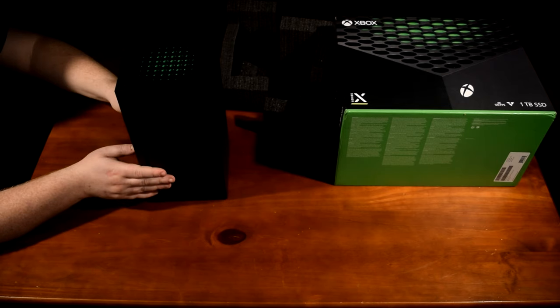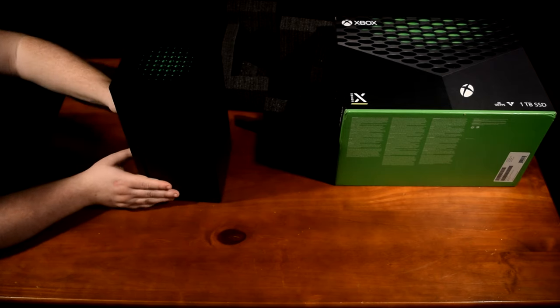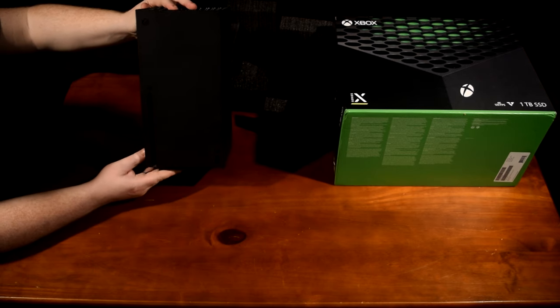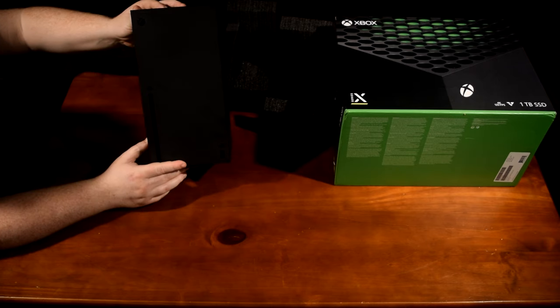Overall, I really liked the unboxing experience. I will be releasing a future video showing the initial setup and configuration of the console.